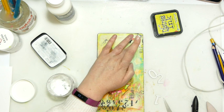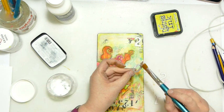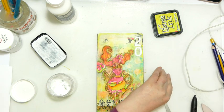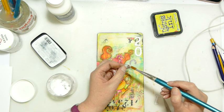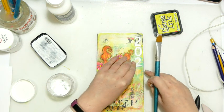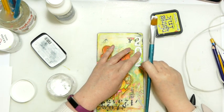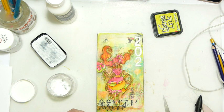Let's get those stuck down using gel medium, because gel medium will stick anything to anything and you don't have to worry about it squidging out the sides — it dries clear. So let's get all of that on and stuck down.